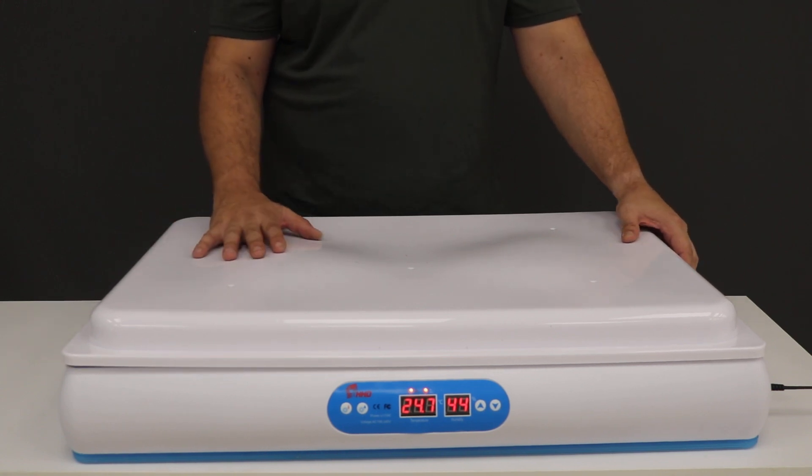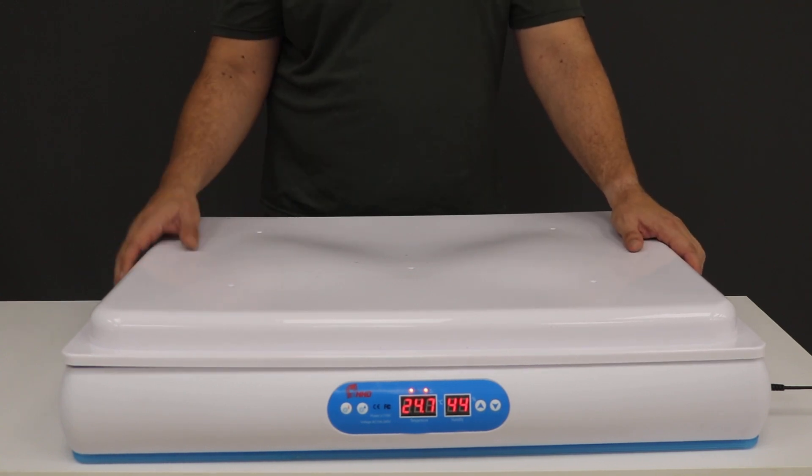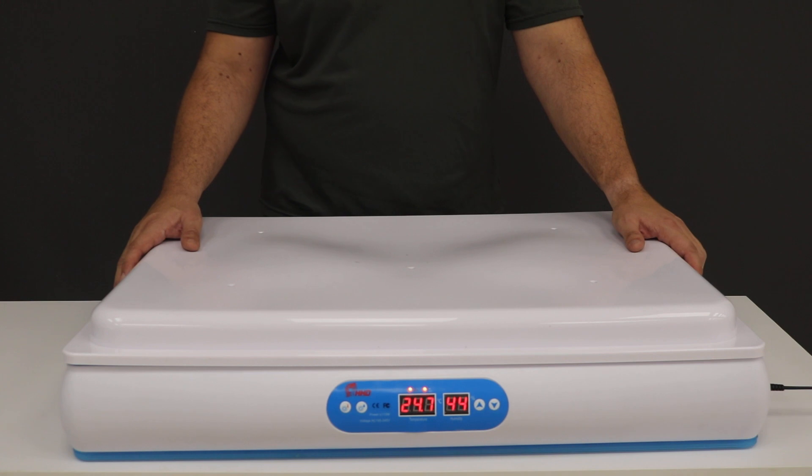You will open this lid most probably only on day 19, when you remove the trays inside, put the eggs back, and wait for the next three days when they start hatching.